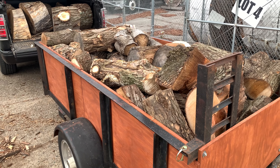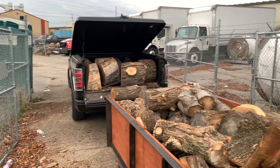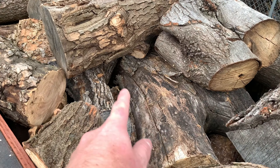Hello and welcome back. Today is the christening of the new trailer, the first trip out to the woodyard to pick up wood. And we're going to skip right through it here. I got it all loaded up. It looks great, doesn't it?